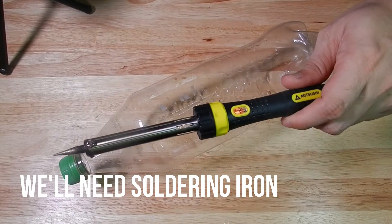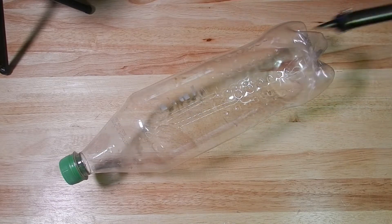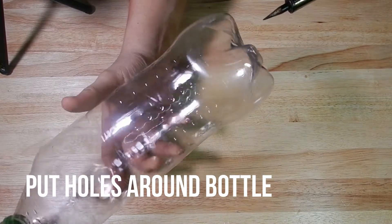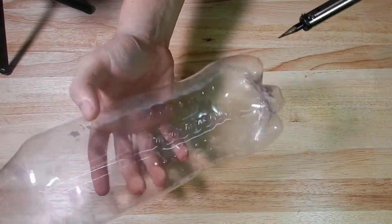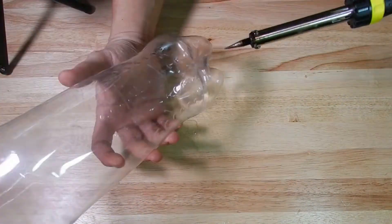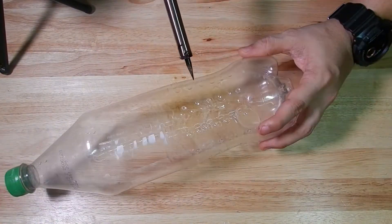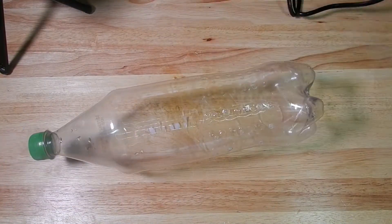Kailangan nating butas-butasan yung ating bote ng soft drinks gamit ang soldering iron. Pwede rin gumamit ng pinainit na pako, pero mas maginhawa at mas mabilis ang soldering iron. I-plug mo lang, at pag mainit na, pwede mo nang gamitin para butas-butasin ang bote. Bubutasan natin ito all around — ito ay para may hangin, at para makapasok ng tubig pag binabara natin ng tubig yung ating mongo beans. Hanggang itaas ay bubutasan natin.